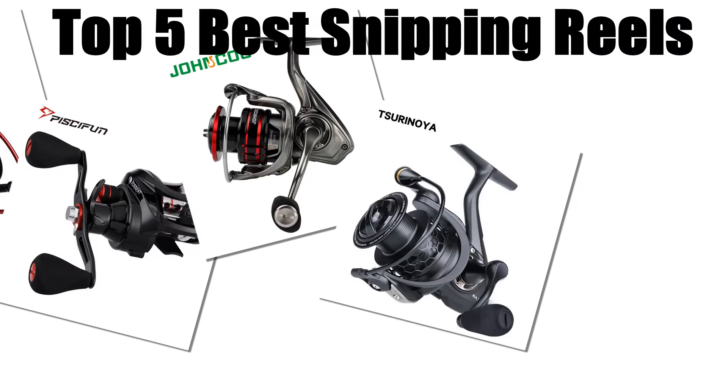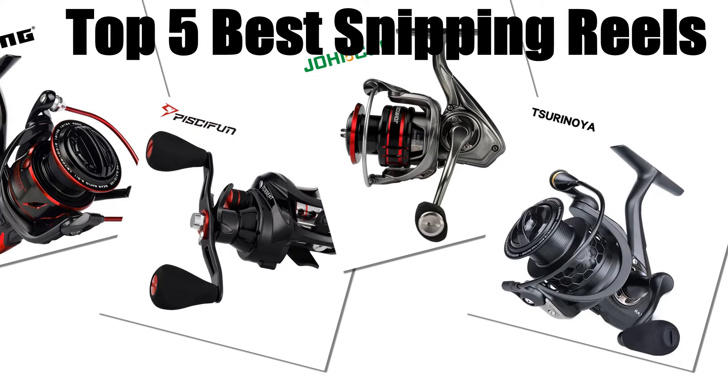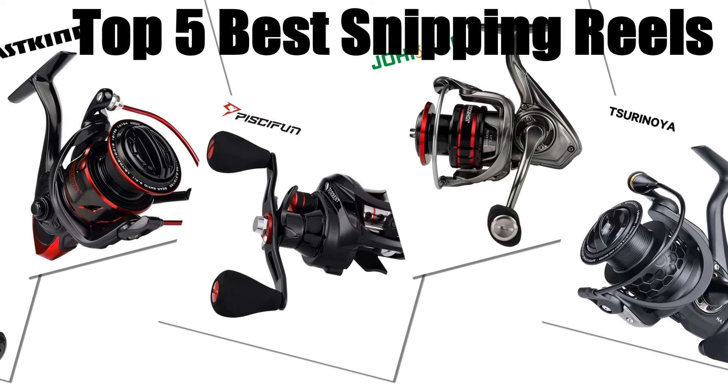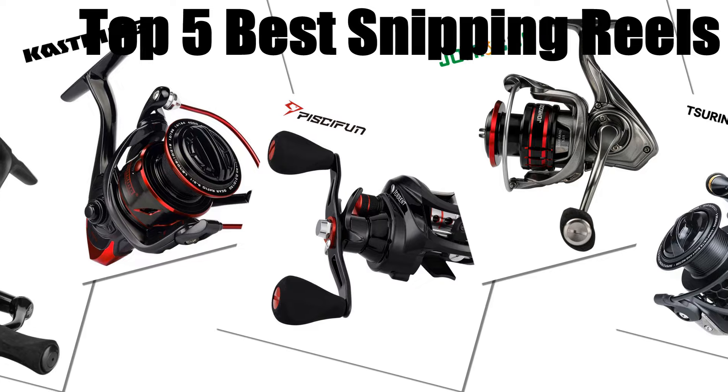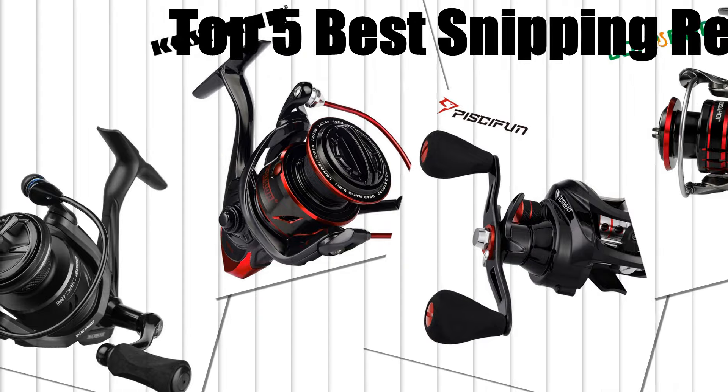In today's video, we are going to look at the top 5 best spinning reels available on the market. We researched the web and read lots of reel user reviews before creating the spinning reels list. If you want more information and updated pricing on the spinning reels mentioned, be sure to check the description.